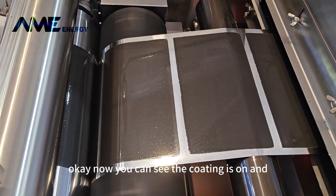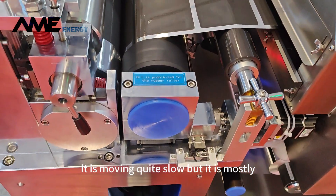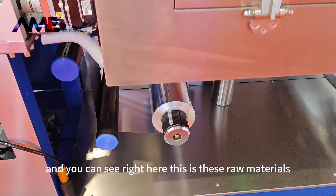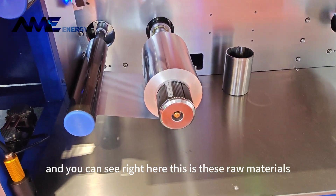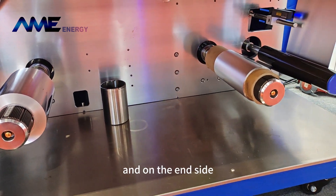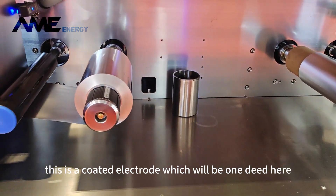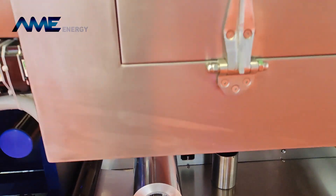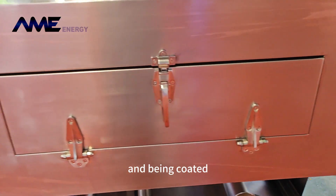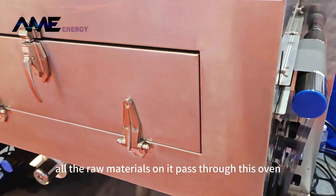Now you can see the coating is on and it is moving quite slow but smoothly. You can see right here, this is the raw material — the raw aluminum film loaded here. On the end side, this is the coated electrode which will be wound here. So the raw film goes to the coating head and being coated, coating all the raw materials on it.